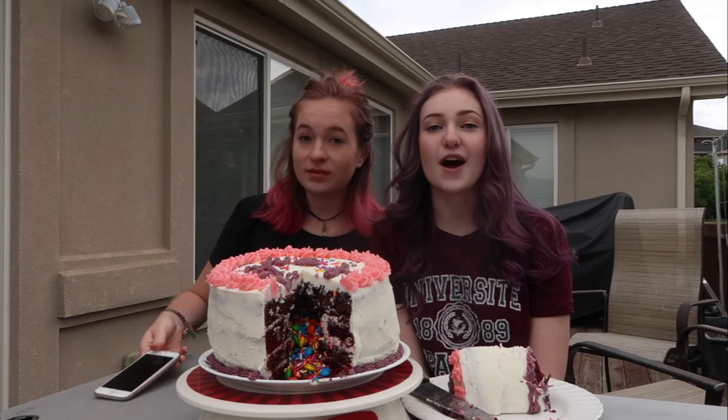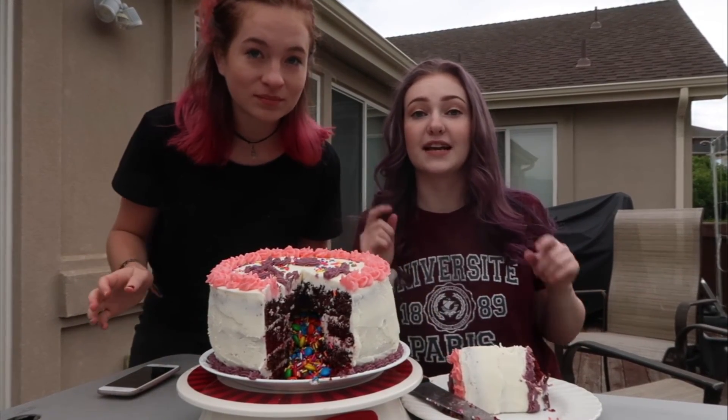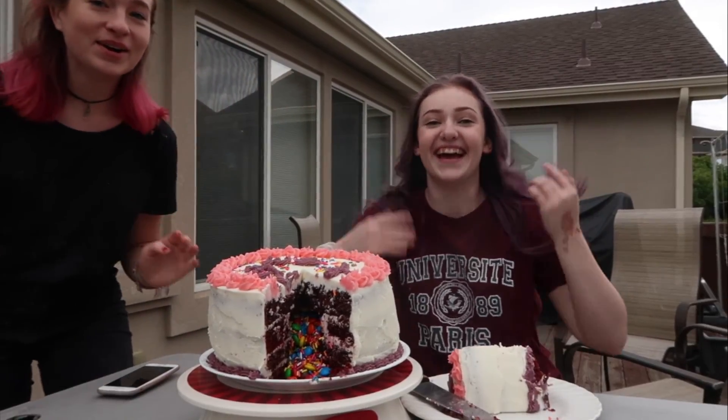I'm getting a call — hello! Well, I hope you enjoyed this video. If you want to, check out her other videos — I suggest you do that. Okay, we're running out of time, Chloe. Okay! Bye guys, thank you for watching. Goodbye!